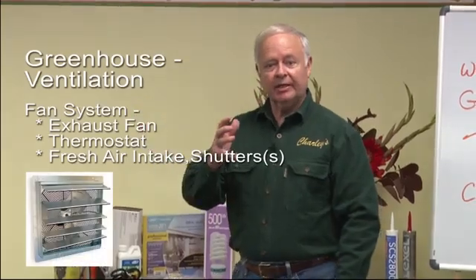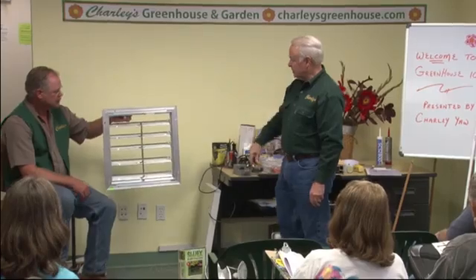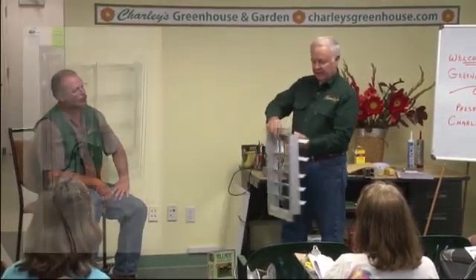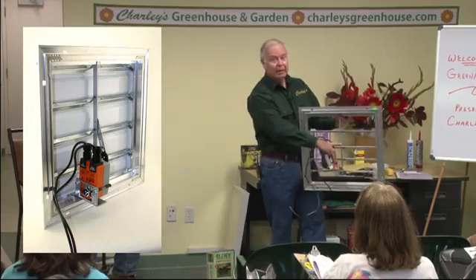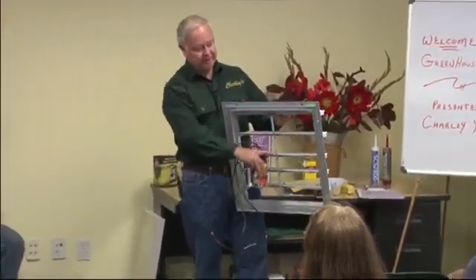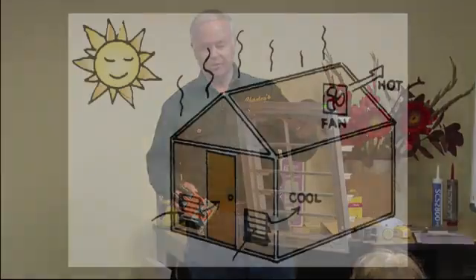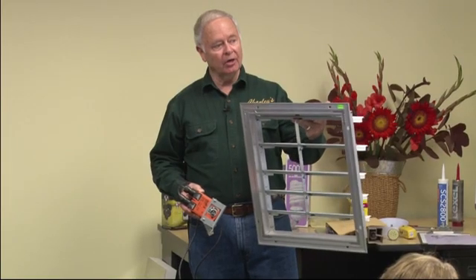We've talked about the fan taking warm air out of the greenhouse, but we have to have a way for fresh air to come in and replace it. If you don't want to open and close the door every day, you'll want a shutter that allows fresh air to come in. This is the outside of the shutter, and we put a motor on the inside that attaches to the tie rod here. When the thermostat calls for it, it pulls down on the tie rod and opens the shutter so fresh air can enter. These are usually mounted low, at the opposite end of the greenhouse from the fan, so you can draw air all the way through.